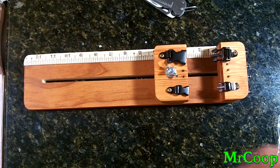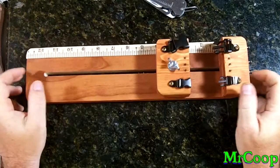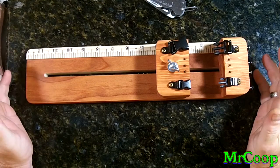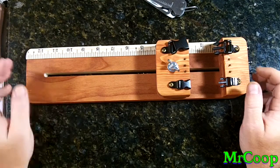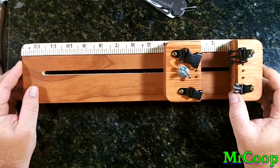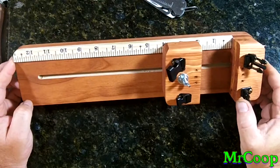Hey guys, Coop here. Finally got my little pocket pal all completed. I haven't put these on the market yet — that's what this video is about. I've had a lot of people wanting little small compact jigs that they could just throw in a bag or backpack and carry with them. And that's this little guy.